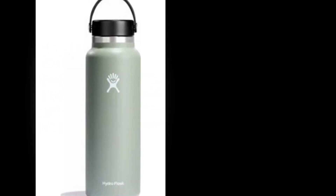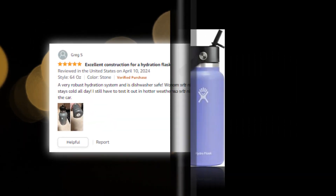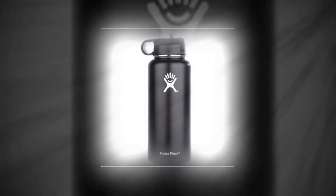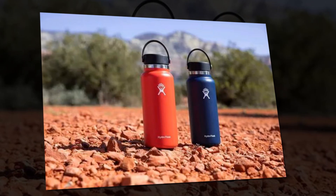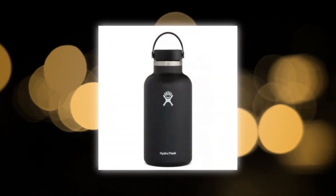Using BPA-free plastic and 18/8 stainless steel, produced in the United States. The logo on recently manufactured HydroFlasks is not accompanied by a recognized trademark sign. When utilizing the cover, drinks may stay hot for up to 12 hours or cold for up to 24 hours. Not containing BPA or phthalates, 18/8 food grade stainless steel, long lasting dishwasher safe.